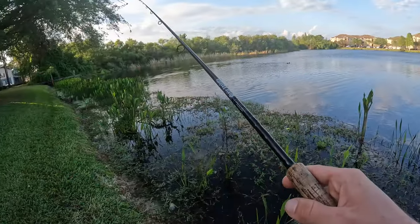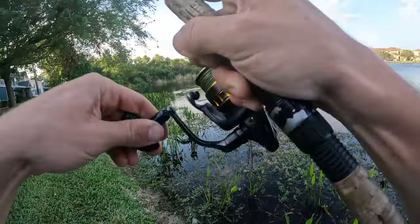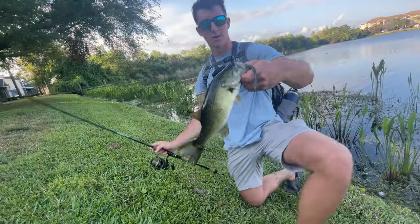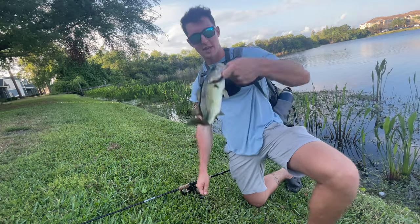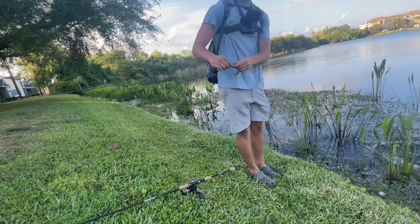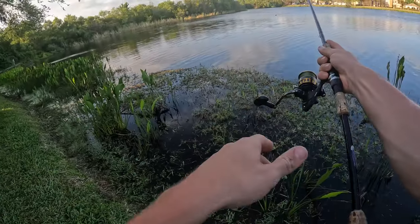Got him again — missed him, got him again. Another fish out of this corner here, slightly bigger if you can even say that. But after the day we've had so far, I'm just glad we're getting bit. I just need some size now, hopefully — that'd be great. You've got a couple bigger fish somewhere.